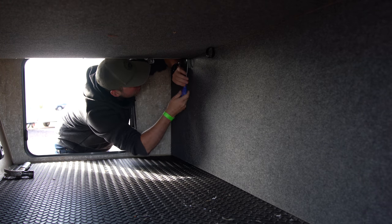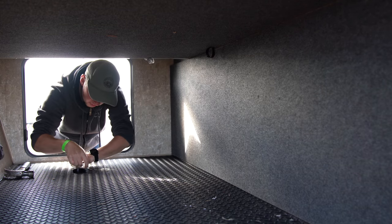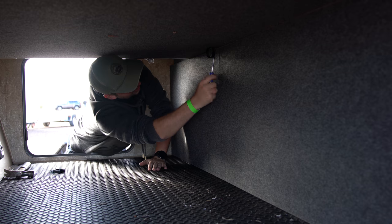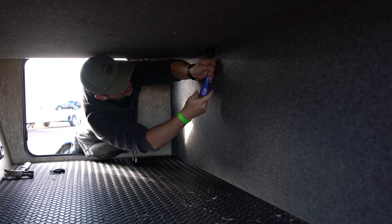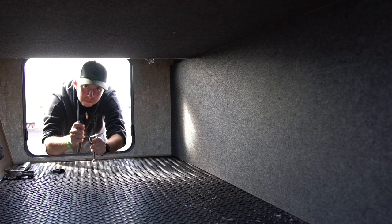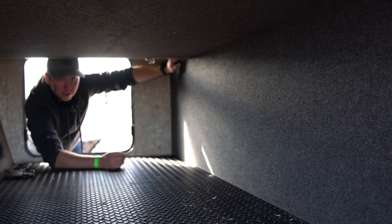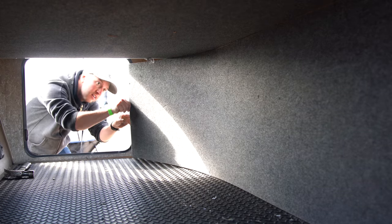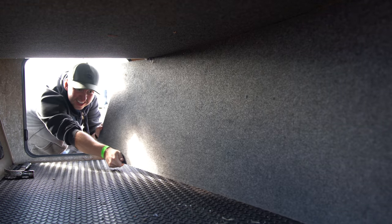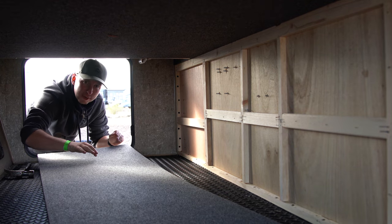This is just held in by one screw so hopefully — there we go — nice and easy to remove that. Make sure I don't lose this, we'll need that later, and there's another one here so I'll put these somewhere safe so we don't lose them. Now they're removed, hopefully this panel will come out nice and easily. And there we go, that's that panel removed.